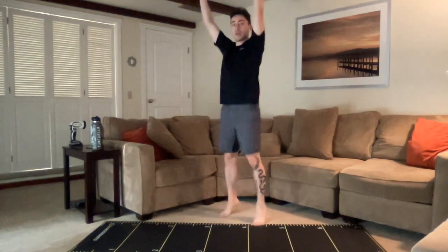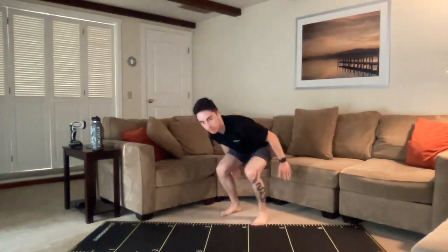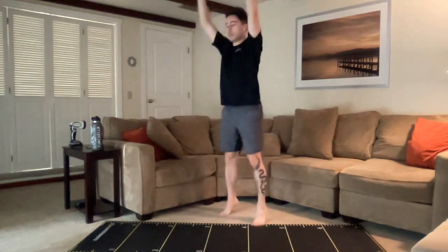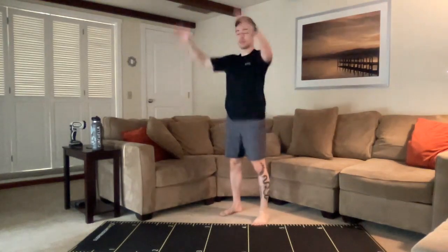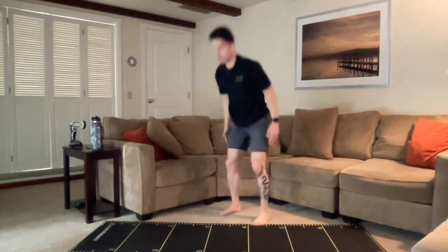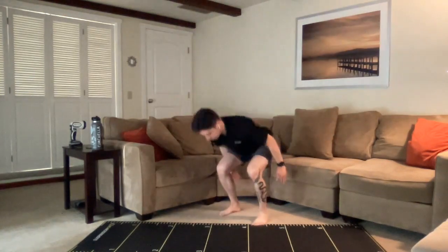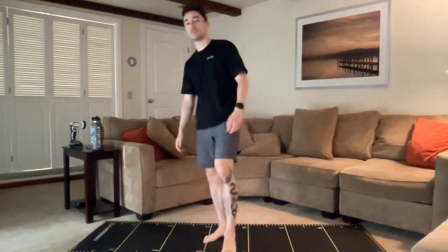Breathe in through the nose as much as you can. 20 seconds. Still keeping the core tight as we land in this position. Three, two, one. All right, stand up, grab some water, walk it off a little bit if you need to. But the goal is, remember, breathing in through the nose, in and out.